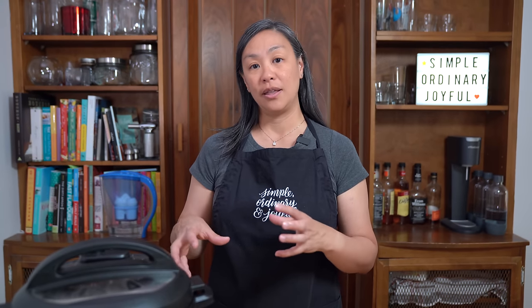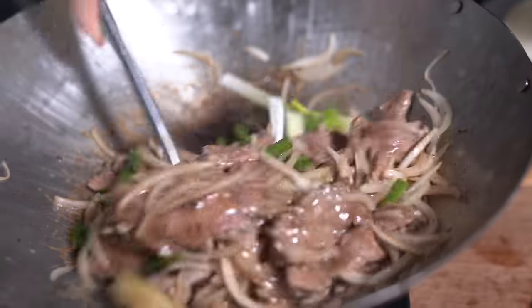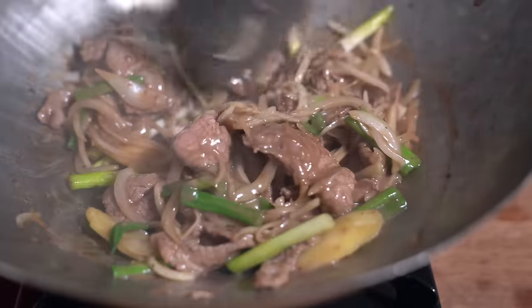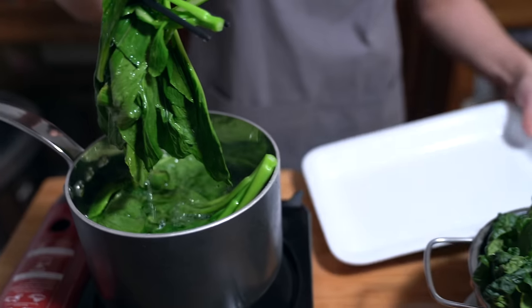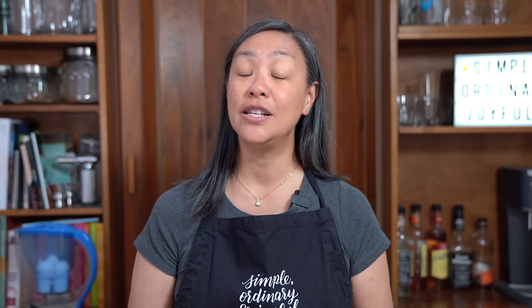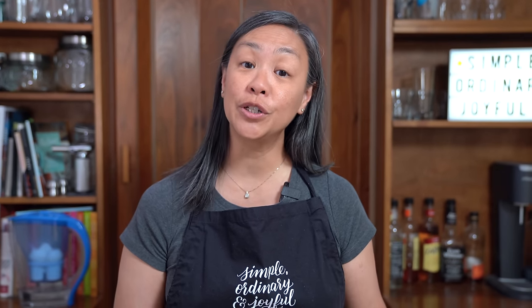A typical homestyle Cantonese meal usually consists of a protein, some leafy greens, and rice. For protein options, I've included a beef stir-fry you can do on the stovetop, my grandmother's chicken packets, and I also have three leafy green options for you as well. These are go-to family favorites for us and we hope that you will enjoy them.